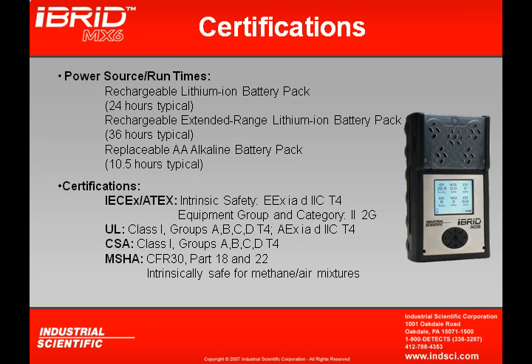The MX-6 is intrinsically safe, meaning the instrument will not be a source of ignition in an atmosphere of combustible gases. Industrial Scientific seeks third-party approvals to certify this. There are four different approvals on the instrument: ATEX, UL (Underwriters Laboratory), CSA (Canadian Standards Association), and for mining, an MSHA approval as well.